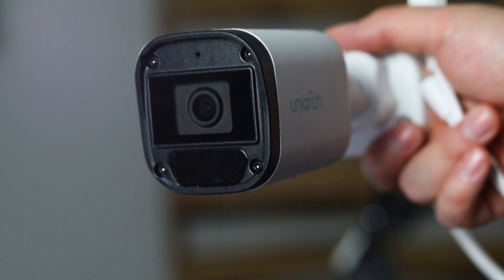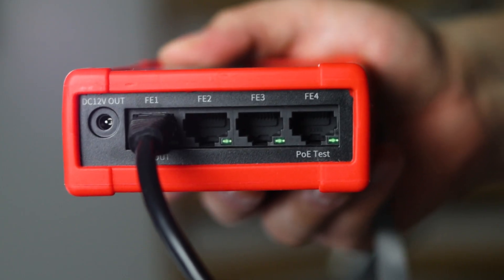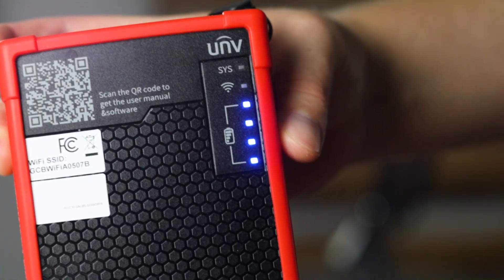Setting up the camera with the Connect Box is simple and efficient. First, connect your security camera to the PoE port on the Connect Box using a short Ethernet cable. Next, power on the Connect Box, and the camera will power up automatically.